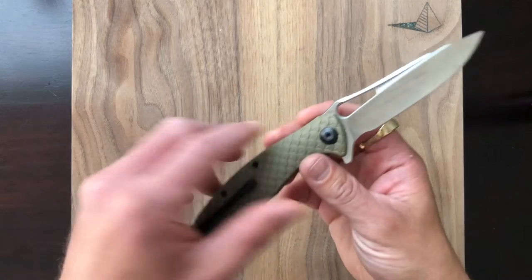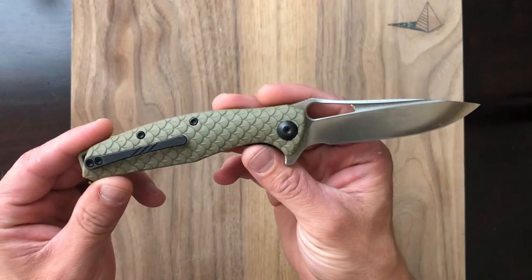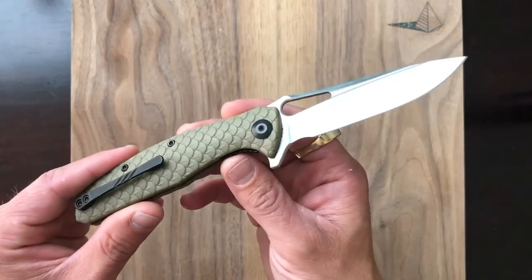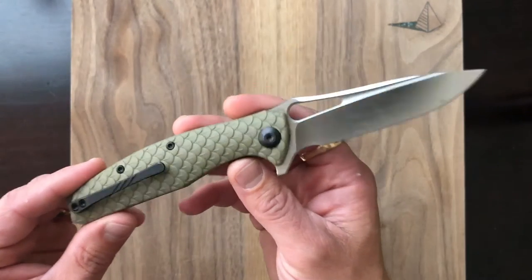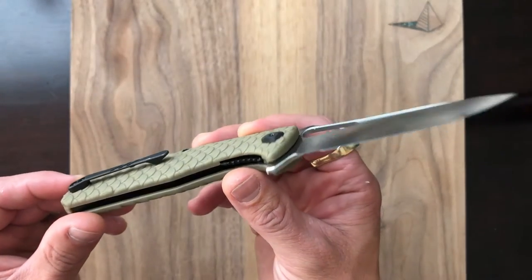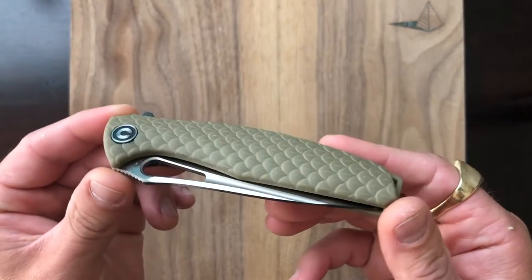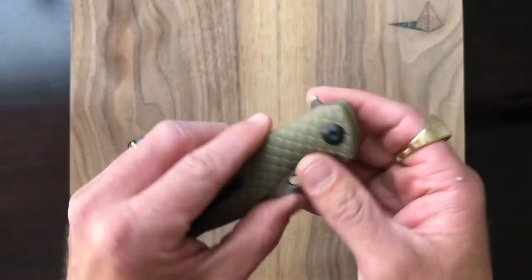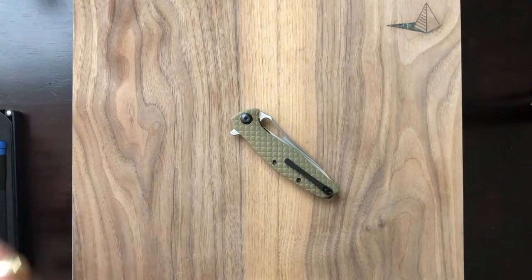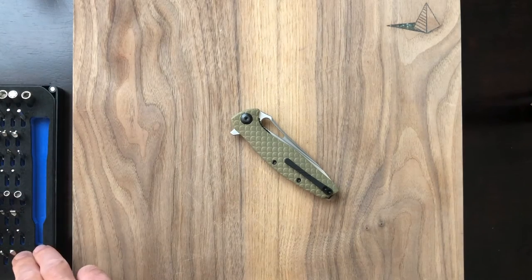Alright y'all, taking down the Civivi Wyvern — or Wyvern, I've never learned how to pronounce that properly. In any case, this is a sweet little knife. Big thanks to Wolfman Walsh, my good buddy who appeared on Takedown Talk Episode 8. He lent this one to me; it's one of his favorite EDC blades, and I've really enjoyed it. It's a great example of how awesome a knife $50 can get you. Without further ado, let's get into it. Starting off, as always, with the iFixit Toolkit. You may have seen good old Nick Shabazz use this kit — it's pretty awesome for taking knives down, it's got everything you need.